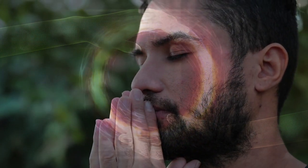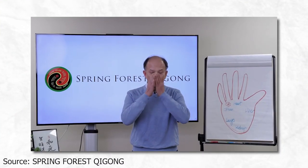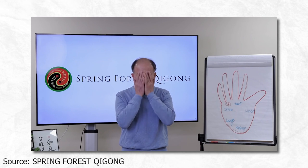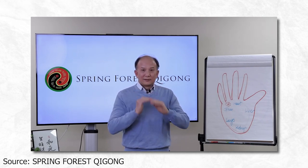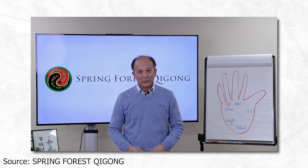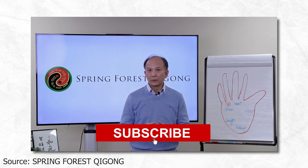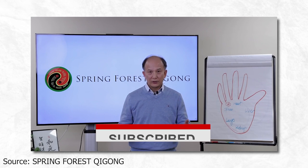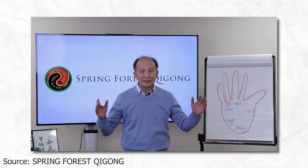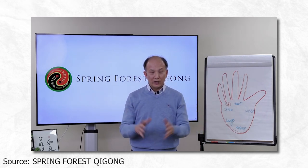Now you can take a deep breath, open your eyes, rub your hands together, and massage your face. How do you feel? Isn't that cool? This is a way you use this powerful qi to condition your room. If on top of that you add unconditional love — universal unconditional love — to help you, that's even more powerful. Let's take a deep breath. Thank you.